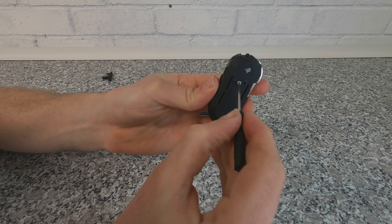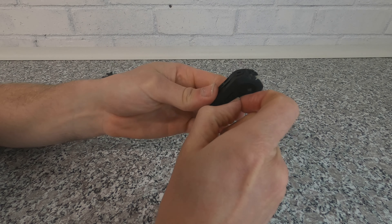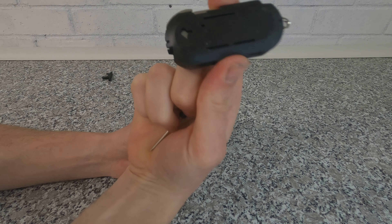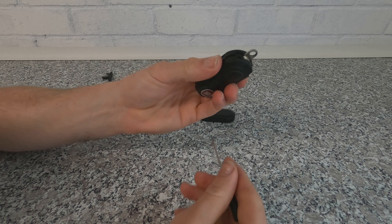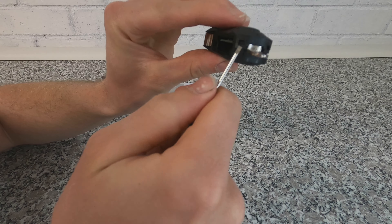Once you get the first part of the case off, turn it round and undo the Phillips head screw in the back — I know this is a flathead but it does actually work. Loosen that out and put the screw to one side so you don't lose it. There is a new one in the back of the new kit anyway.